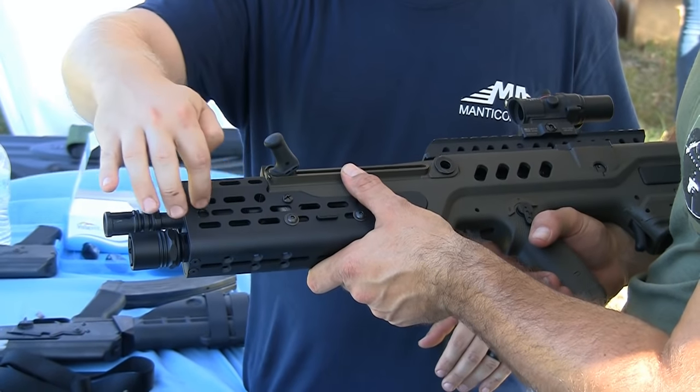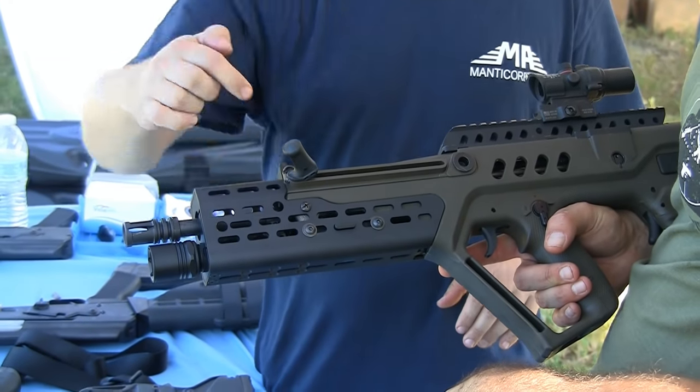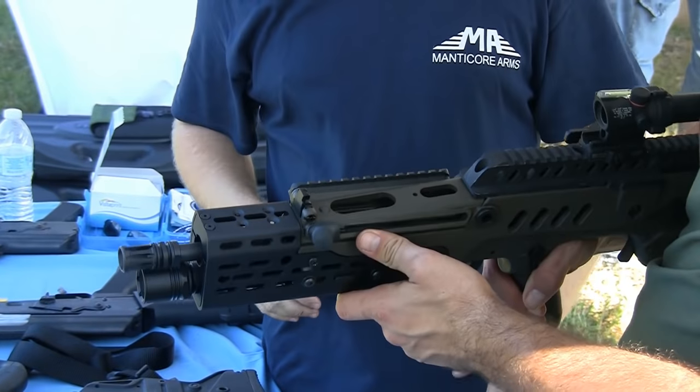In addition to the slot system, the forehand also has 3D pockets machined integrally into it. So if you want to get your sling farther out, you can get it right up there.